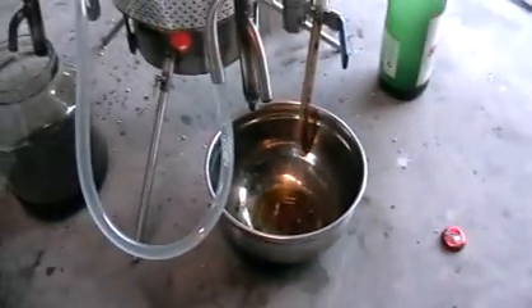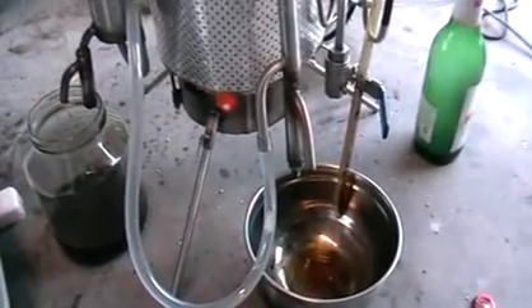Here you can see some petrol production. There's also some gas coming through the bottle, and vapor — including water vapor as well.